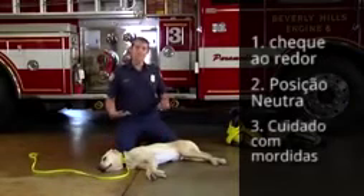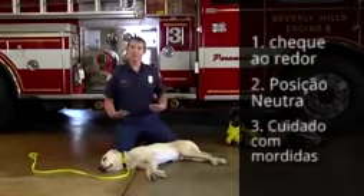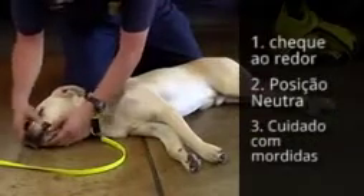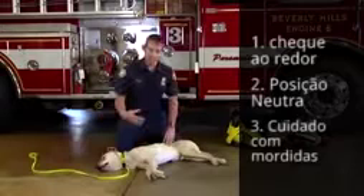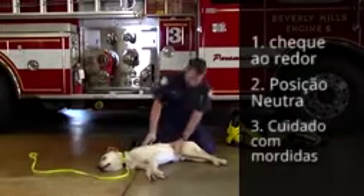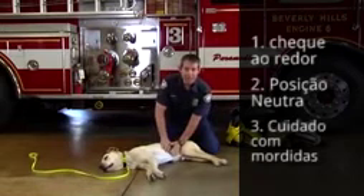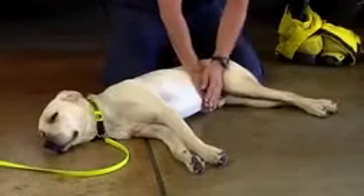If your animal is choking and they're in a state of emergency, they're going to bite you or they're going to want to bite, even if they're your owner. So be aware. If we have an object that we're not able to remove from the mouth, I'm going to get my hands, get behind the animal, and you're going to place both hands right underneath the ribcage.